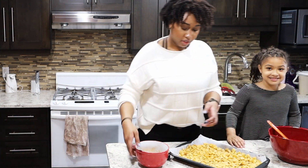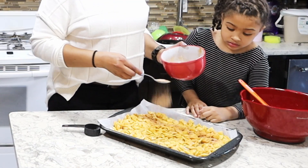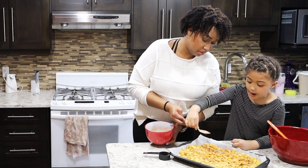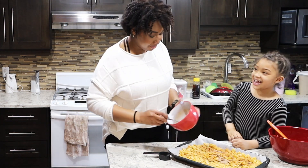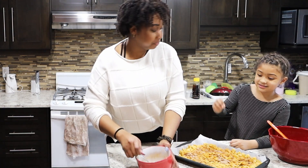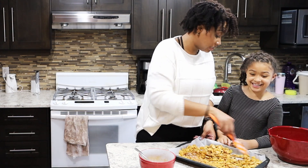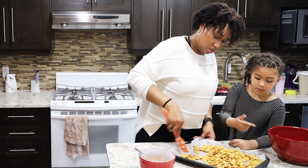And then just sprinkle the cinnamon sugar on top — try to get it on all of it. Here you go, sprinkle all over. Okay, that's not all over, that's in one spot. You can just shake it up a little bit — honestly the part Savannah just doused in the middle is probably going to taste the best.